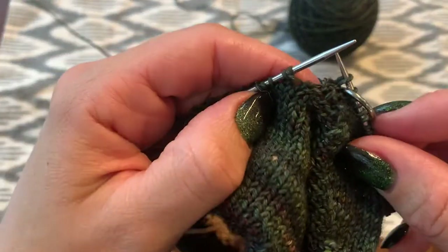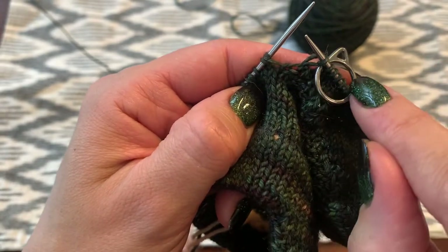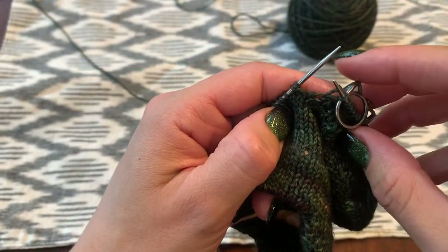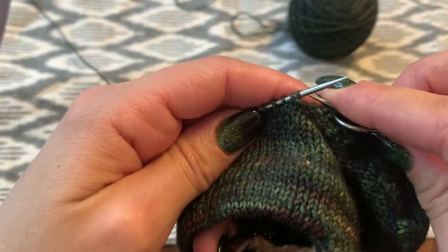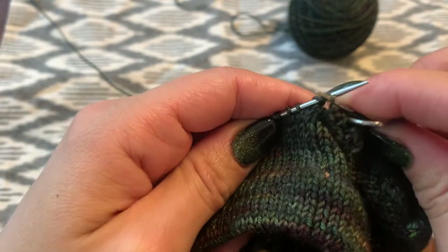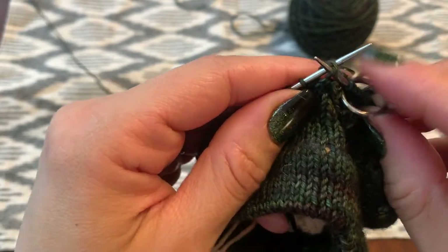I've knit all the way across from the beginning of the round to the halfway marker. My short rows started two stitches on either side of the markers, so that's where I'm at now.